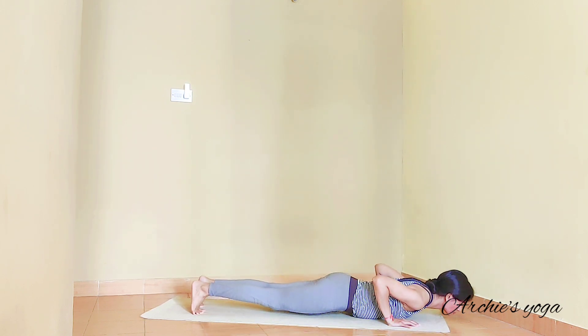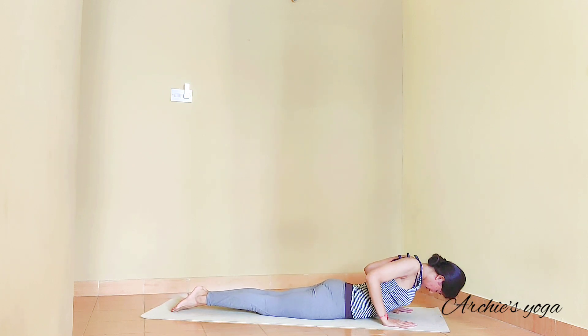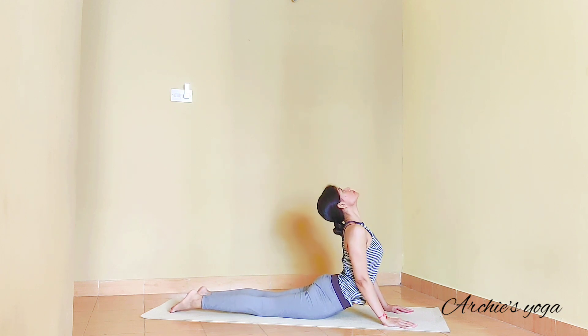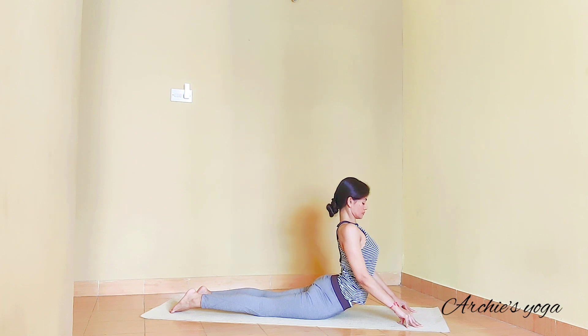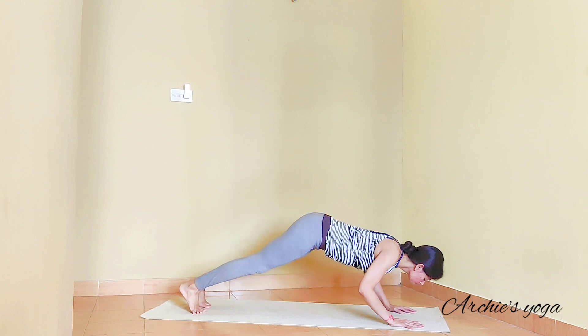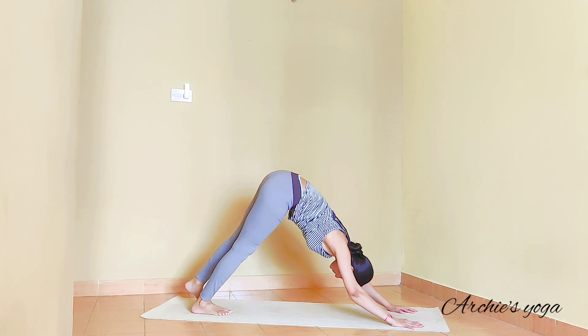Exhale and go down to Chaturanga — drop your chest on the floor. Inhale and lift up to upward facing dog, lift the chest up. If you find that easy, you can also come on the fingertips to create that deeper backward bend. Exhale, lower down and push up to downward facing dog.